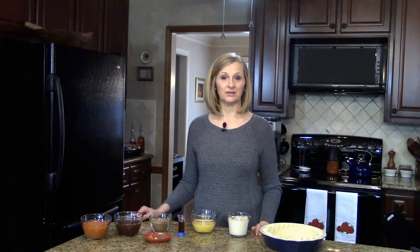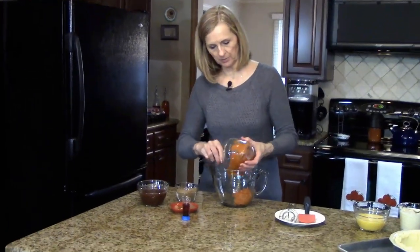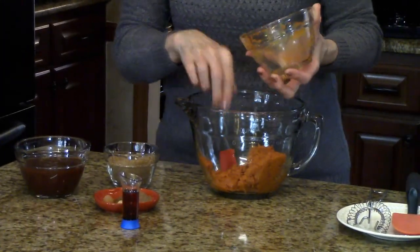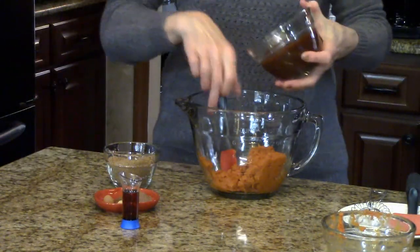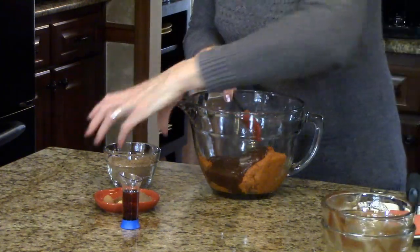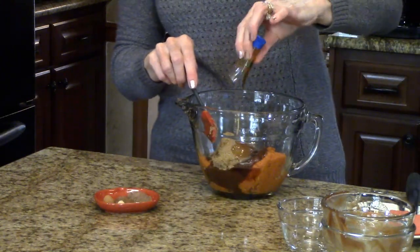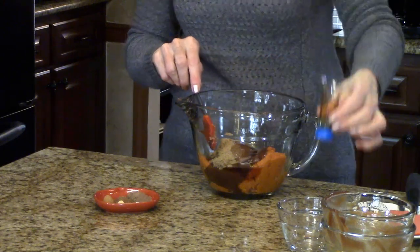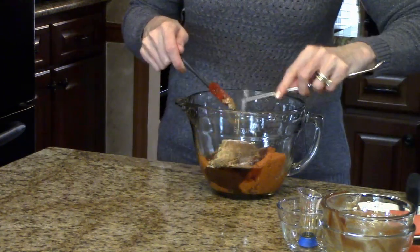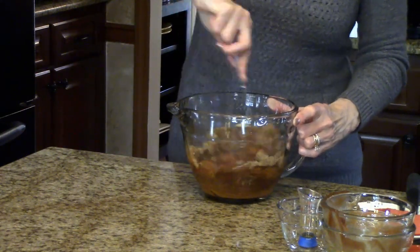You're also going to need to preheat your oven to 350 degrees. I'm going to start by putting my pumpkin puree in this big bowl along with the apple butter, brown sugar, and maple syrup. If you wanted to, you could substitute sorghum or molasses for the maple syrup. I'm just going to start whisking this together to combine, breaking up the brown sugar.